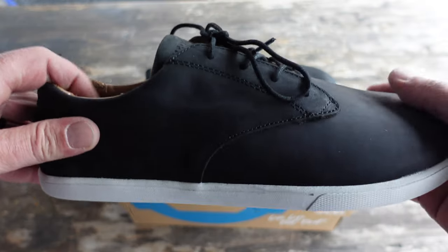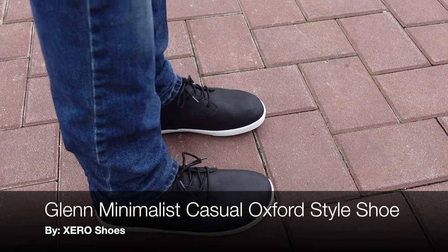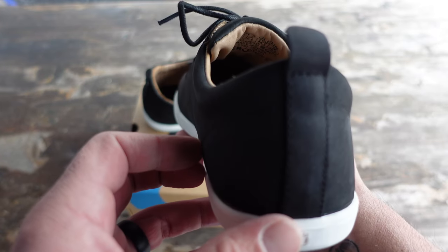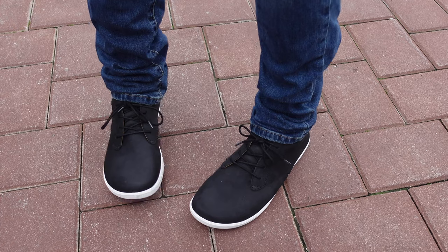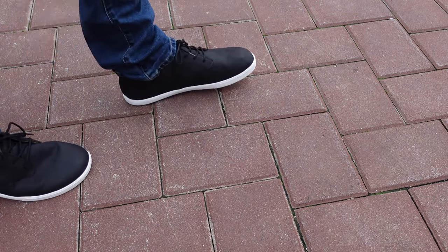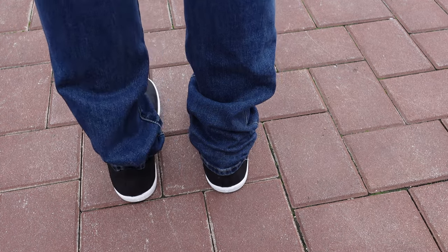Hello and welcome. Today I want to talk to you about the shoes that I just received from Zero Shoes called the Glen. Now as you can tell by this Zero Shoe, it is an Oxford style shoe, which is pretty cool because many people have been asking for something that they could wear to work that would be a little less fitness looking. And once again, it seems like Zero Shoes delivered with this Glen model.